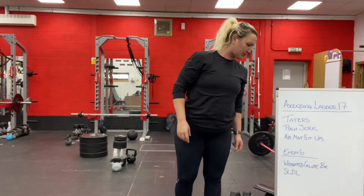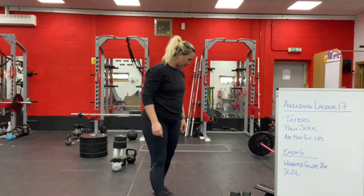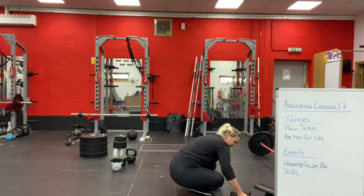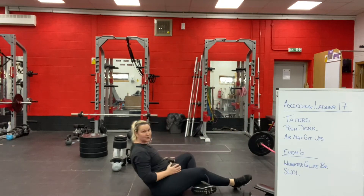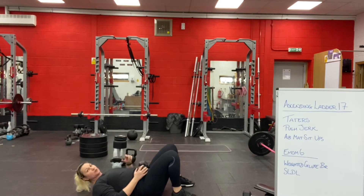For the accessory work you've got weighted glute bridges and single leg deadlifts. For the weighted glute bridge, it's just a glute bridge with feet on the floor and you're going to add a weight by sitting it at your hips. Plant your heels about hip to shoulder width apart, push your heels into the ground, and keep your core nice and tight.